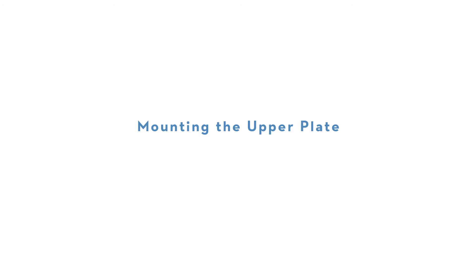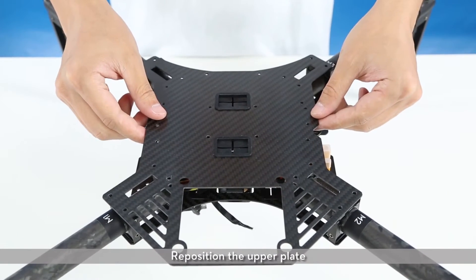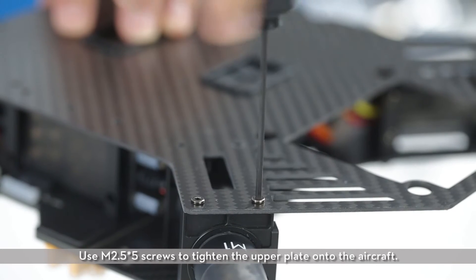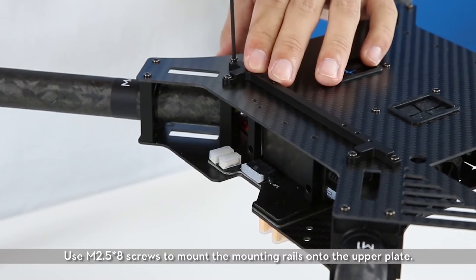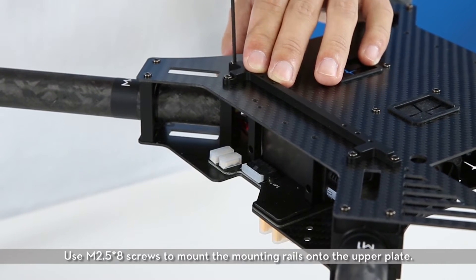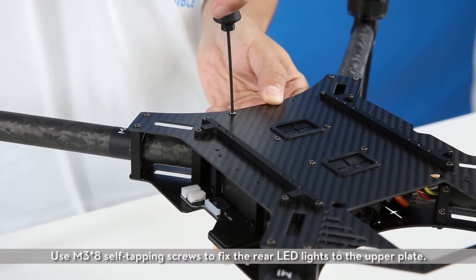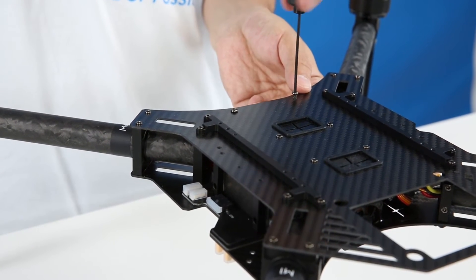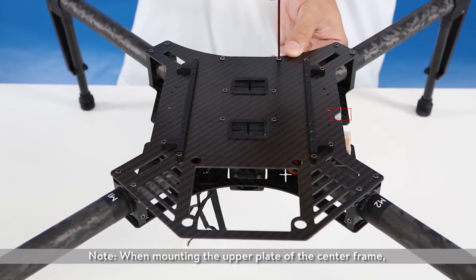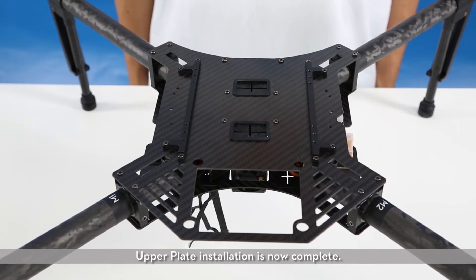Mounting the upper plate. Lay out the ESC LED lights, antenna, and flight controller cables. Reposition the upper plate. Use M2.5x5 screws to tighten the upper plate onto the aircraft. Use M2.5x8 screws to mount the mounting rails onto the upper plate. Use M3x8 self-tapping screws to fix the rear LED lights to the upper plate. Note: when mounting the upper plate of the center frame, ensure the side with a notch faces the left side of the aircraft. Upper plate installation is now complete.